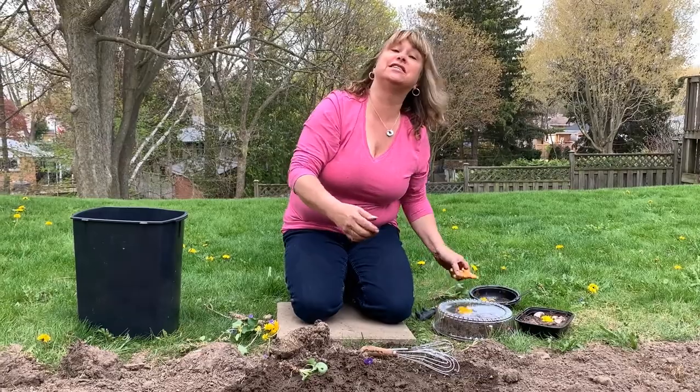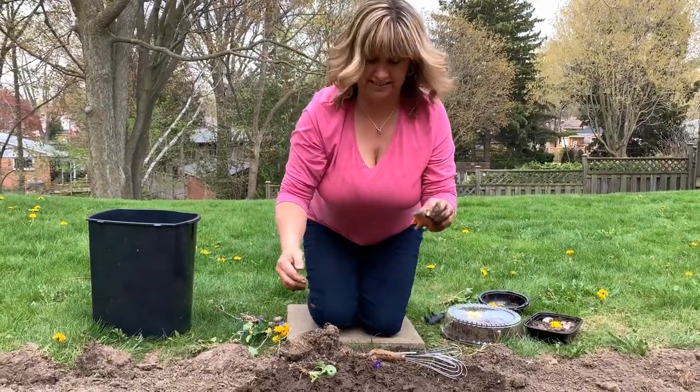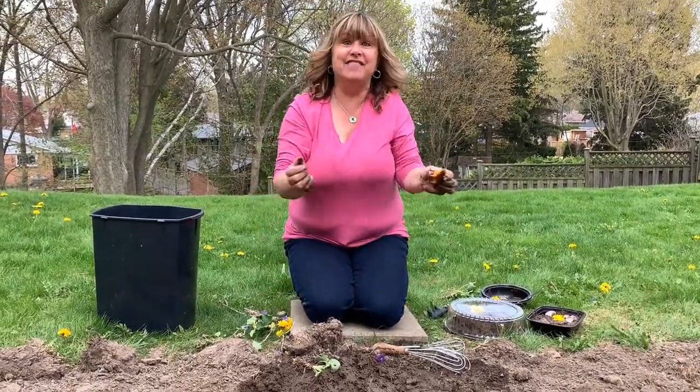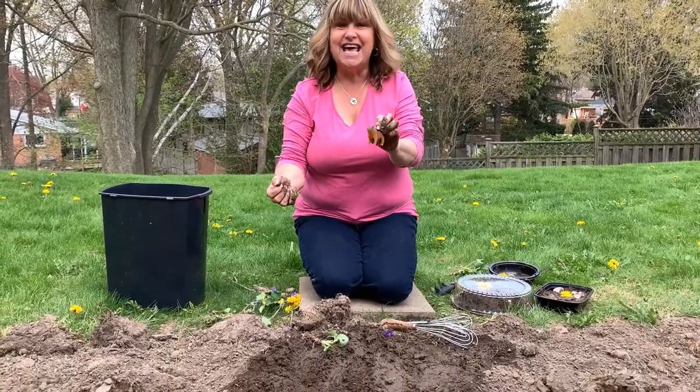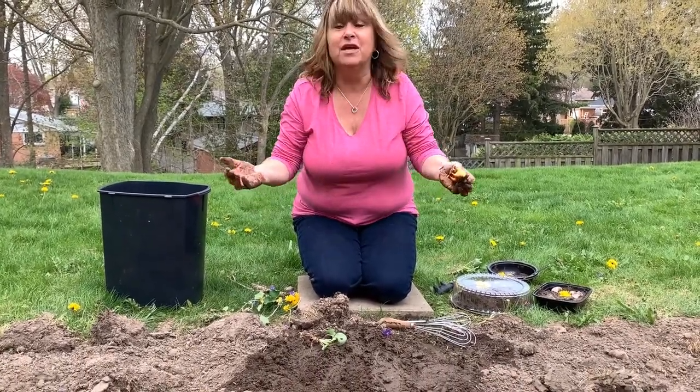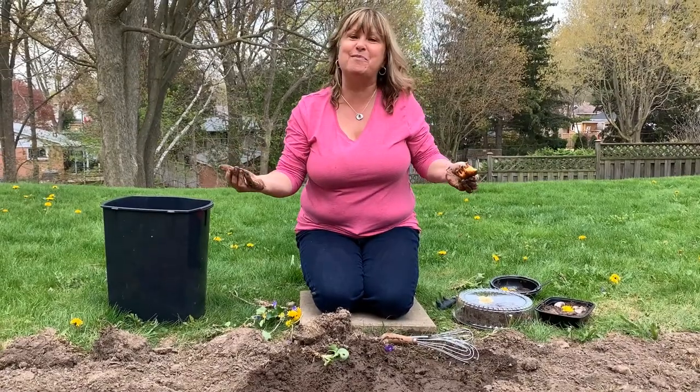Another fun thing to do in the mud is hide your toys — bury them in the mud and then search for them like you're excavating for dinosaurs. And then when you find them, you can take them inside and give them a bath in the sink.